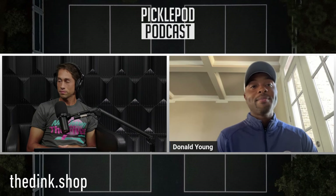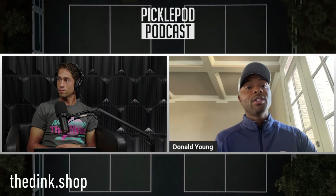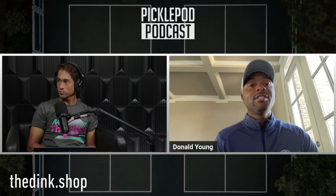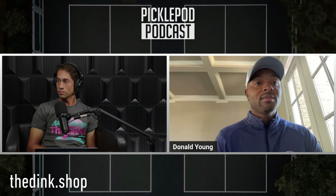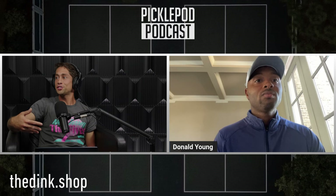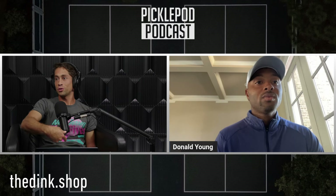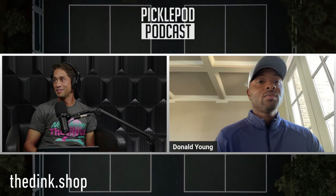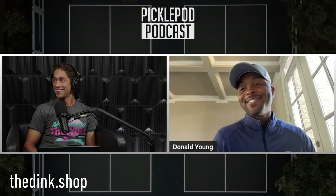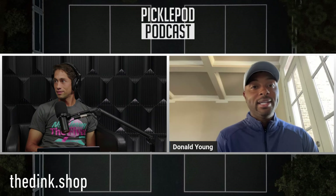I'm working on it and in practice I'm doing it a lot more, but I just got to figure out the grip change and where I'm going with it - like the target. Line is a lot easier than cross for me. Cross is a really flicky shot; line you can sort of push it. The cross court you really have to just wrist snap it. I'm working on that one too, it's not super natural.